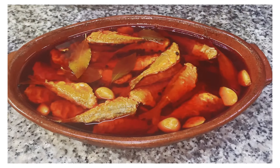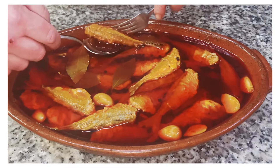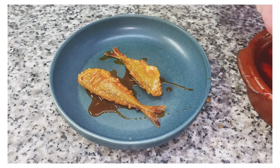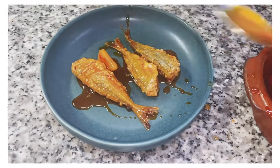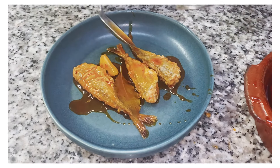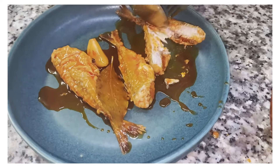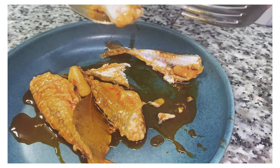Our escabeche has been in the fridge for 24 hours, it's set and absolutely delicious. To serve it as a tapa, you could do three pieces. Add some of the beautiful garlic from the infused oil and a bay leaf for garnish — basically ready to eat. The flesh just melts in the mouth and comes right apart. You can eat it like this, but on a piece of bread it's absolutely amazing.